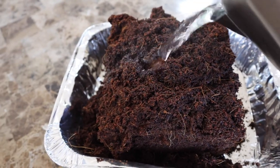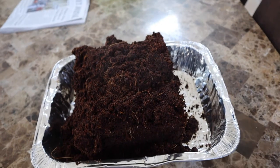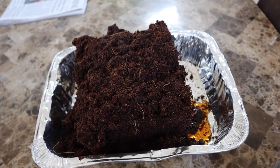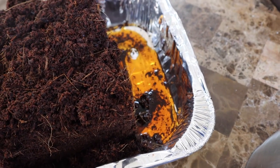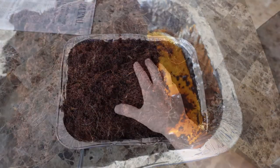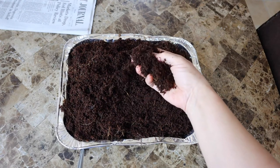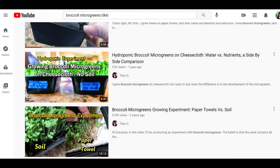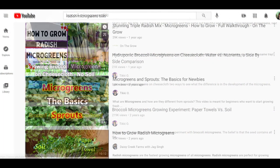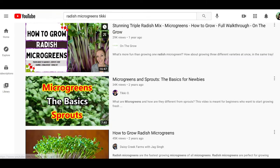I keep adding water until I see the water isn't being absorbed anymore. You can see as I added more and more water the brick expanded until it could no longer absorb any water. And here you have it — the rehydrated brick. This stuff is nice and fluffy and clean. I'm going to use this to plant broccoli and radish microgreens, my favorites. They grow quickly and are delicious and nutritious.